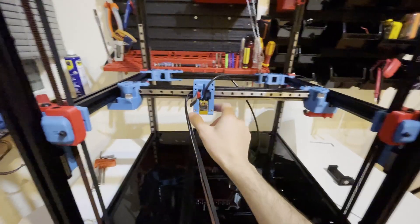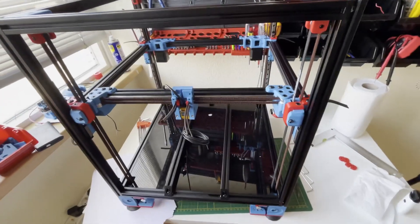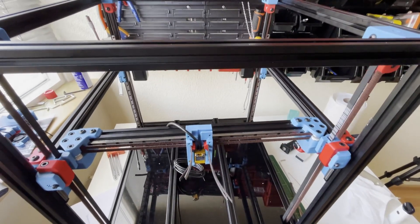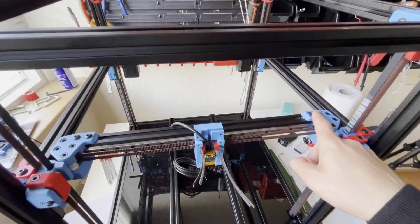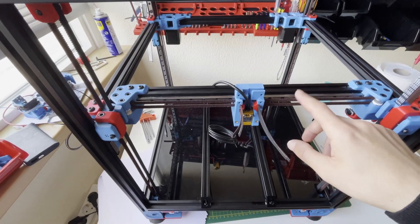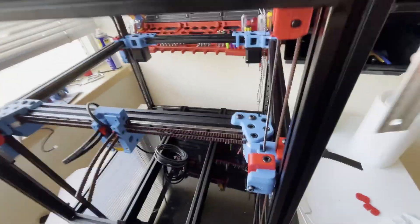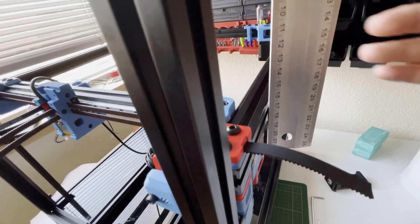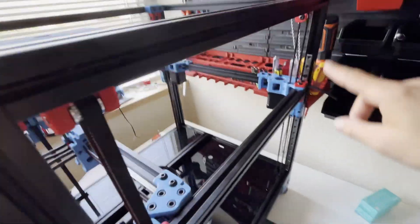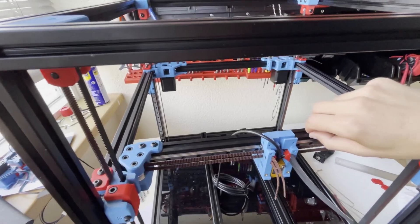Hello everyone, I just finished my gantry racking. Since I don't have the proper setup I won't show you how to do it, but I will explain how I did it. Remember that we kept these screws not tightened — just snug. Before running your XY belt, make sure your gantry is roughly square. I took a reference of 17 centimeters and made all four corners 17 centimeters from the frame. After that I pushed my carriage to the back.